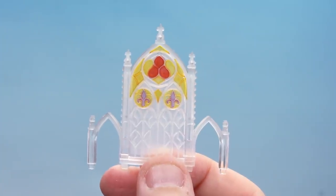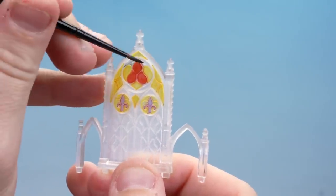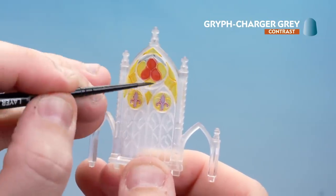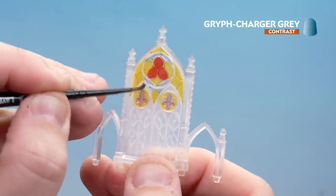With the Magos Purple now dry, I'm going to pick out the majority of the rest of the glass panels using Griff Charger Grey. I'll leave a lot of the little arch bits clear, but I'll pick out a few little bits in them. Take your time and keep using that small layer brush.